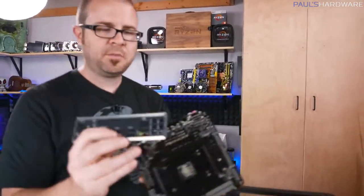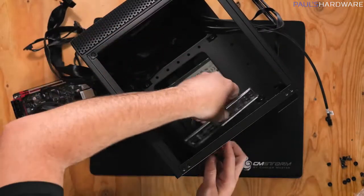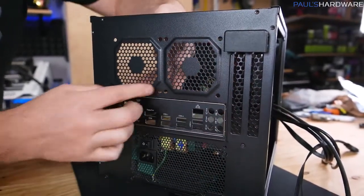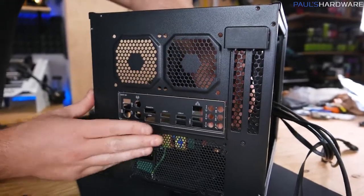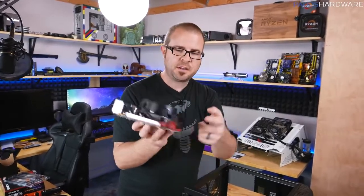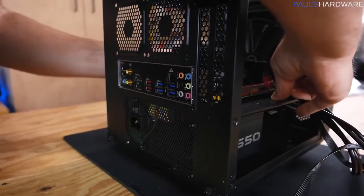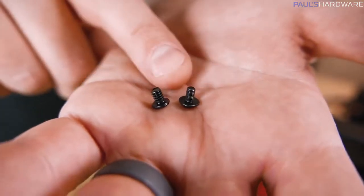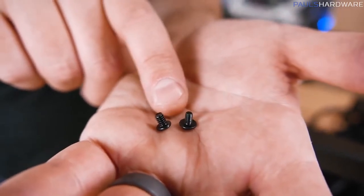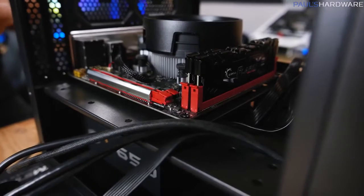Remember the IO shield? That lines up with the inputs and outputs on the back of the motherboard and it's got to go in the case first. Make sure you have the little knockout part lined up and apply pressure from the inside — it should pop into place. Use the butt of a screwdriver from the inside to push it if you have any trouble. Now take our pre-prepared motherboard with the CPU, heatsink fan, and memory already installed, line up the IO with the IO shield, and your four mounting points should line up with the four holes in your Mini-ITX motherboard.